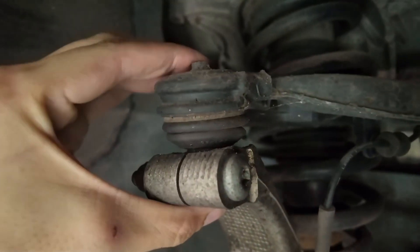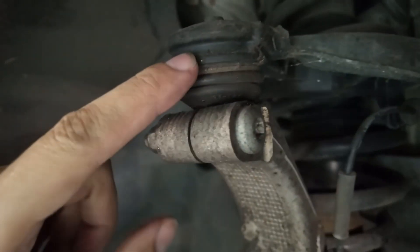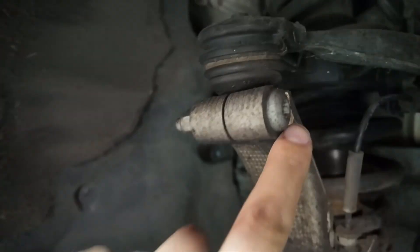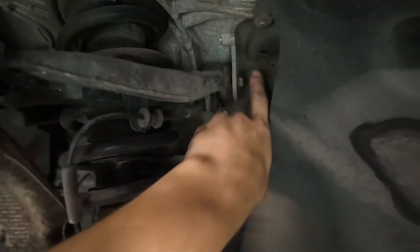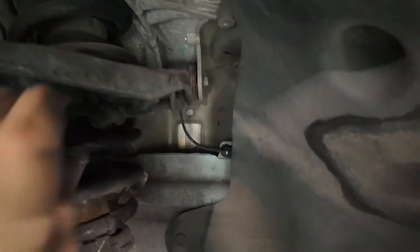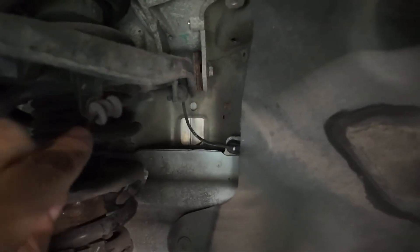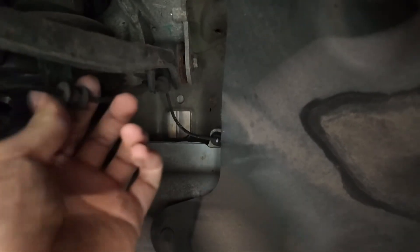What squeaks is this outer ball joint here. The grease in this disappears and it starts to squeak. What we need to do is take off this bolt here, which has a torque spec, and there's a bolt just here that goes through and holds the inner. We're also going to have to take off the wheel speed sensor.